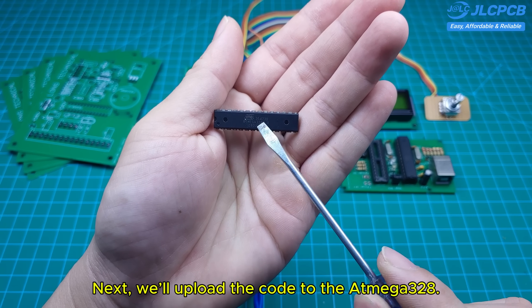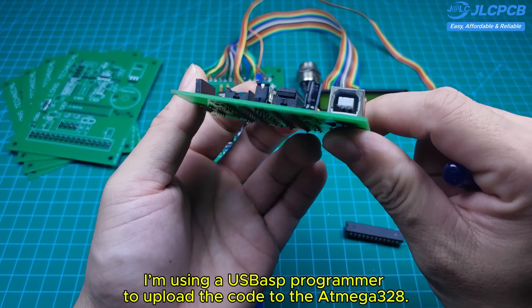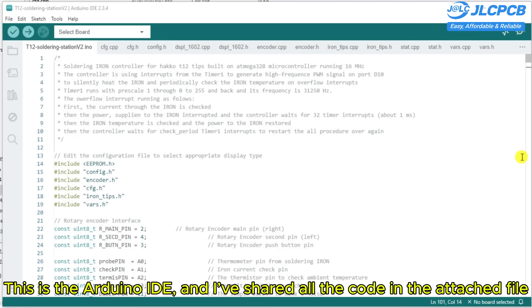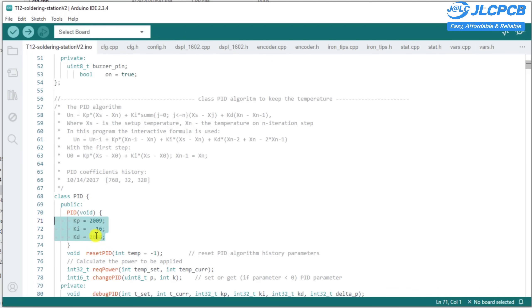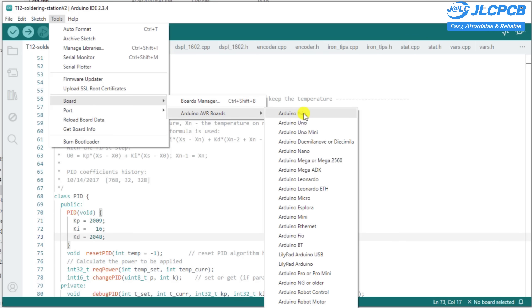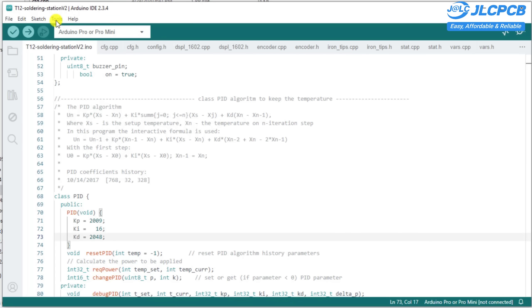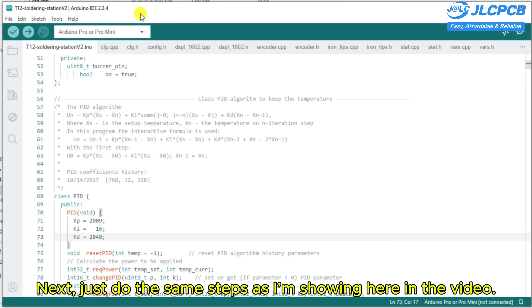Next, we'll upload the code to the Atmega 328. I'm using a USBASP programmer to upload the code. This is the Arduino IDE, and I've shared all the code in the attached file. The first step is to choose the board — here we'll select Arduino Pro Mini. Then just follow the same steps as shown in the video.